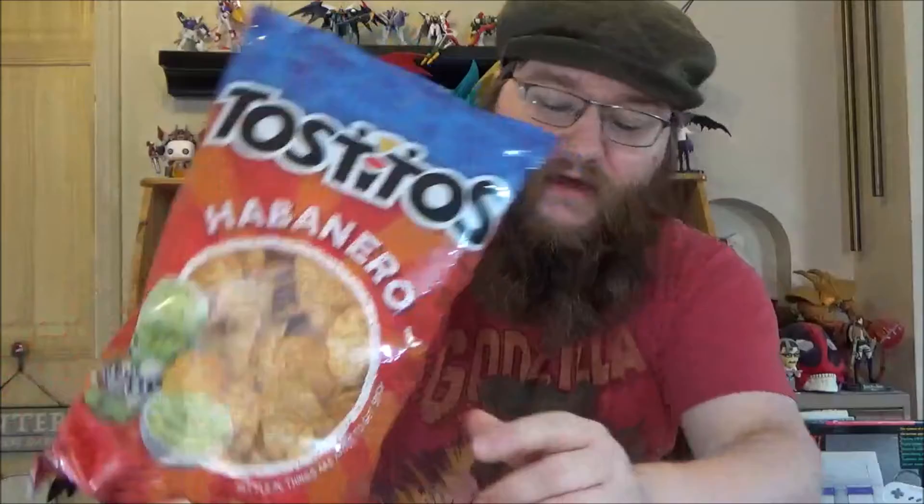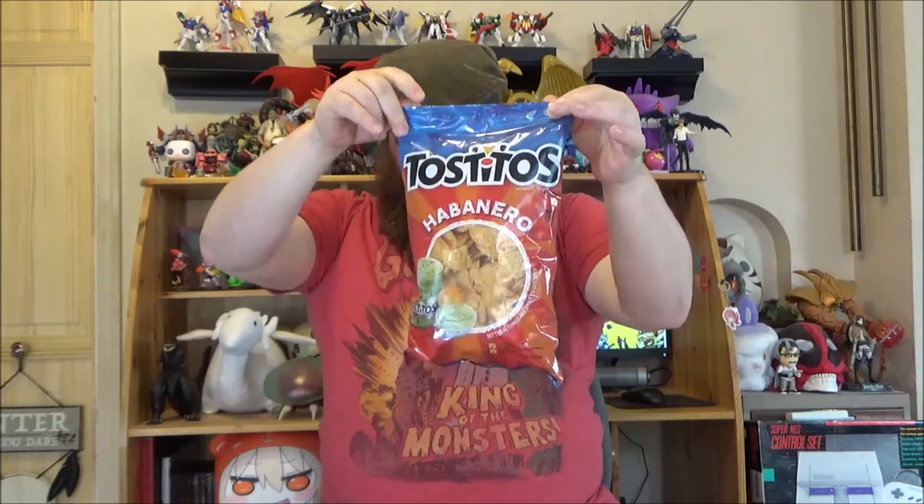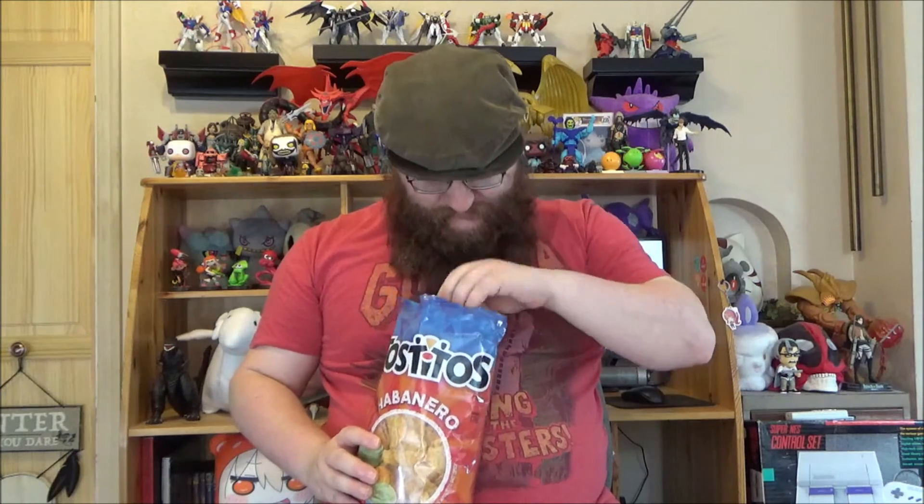That's what it says right along there. Let's do this. That certainly smells spicy. Here we go.